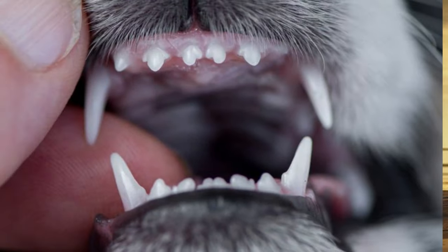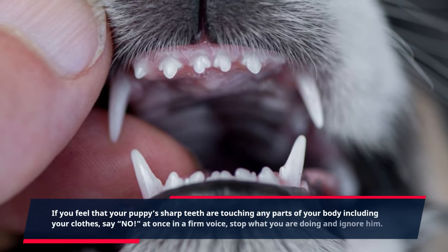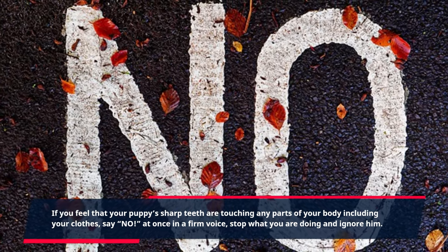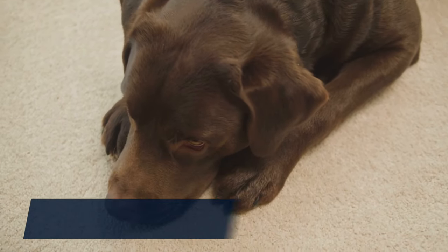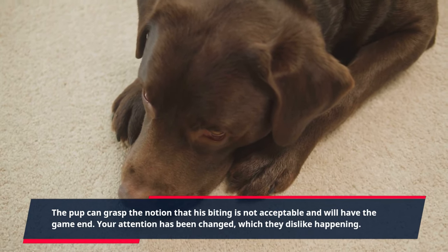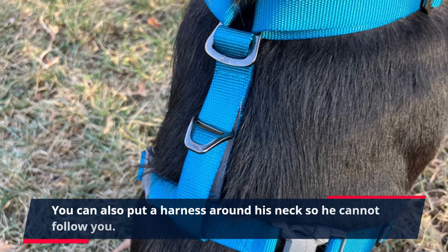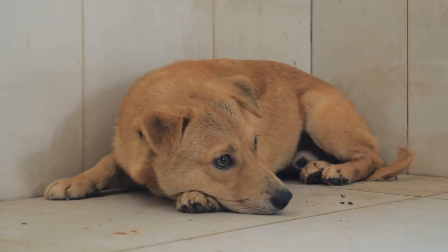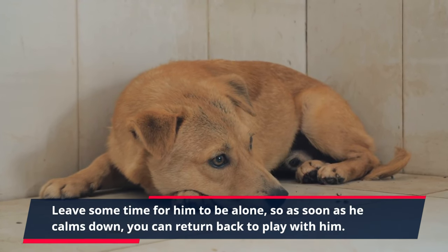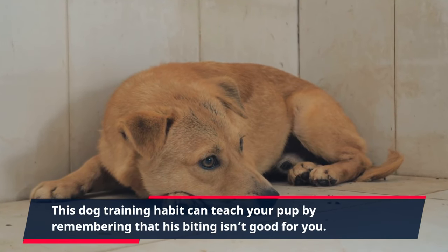Tip 4: Leave or walk away. If you feel that your puppy's sharp teeth are touching any parts of your body including your clothes, say "no" at once in a firm voice, stop what you are doing and ignore him. The pup can grasp the notion that his biting is not acceptable and will have the game end. Your attention has been withdrawn, which they dislike. You can also put a harness around his neck so he cannot follow you. Leave some time for him to be alone, and once he calms down, you can return to play with him. This habit can teach your pup that his biting isn't good.